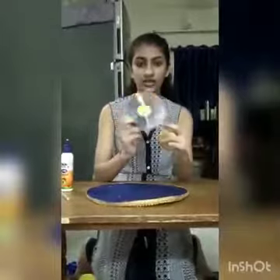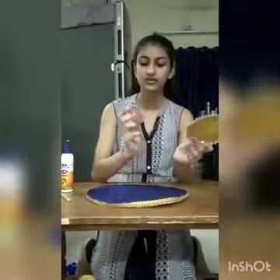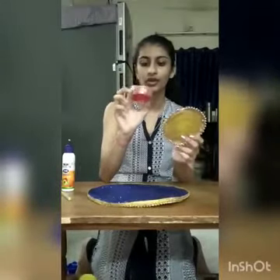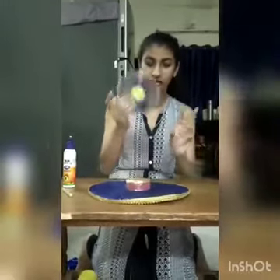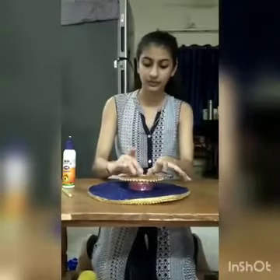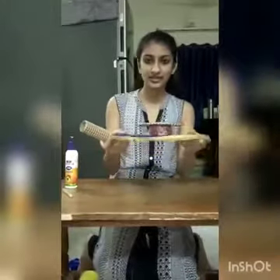I took an old CD and covered it with foam shape. For the base, I took an old cap and covered it with foam shape, and I decorated it with some foam shape. I'm going to put it in the middle and place the CD over here.